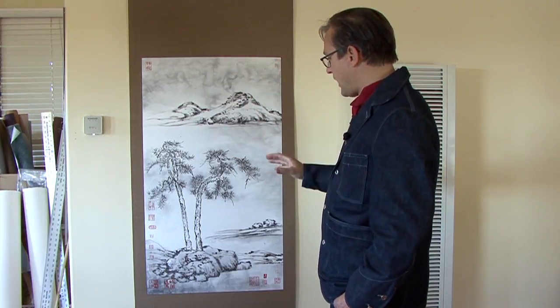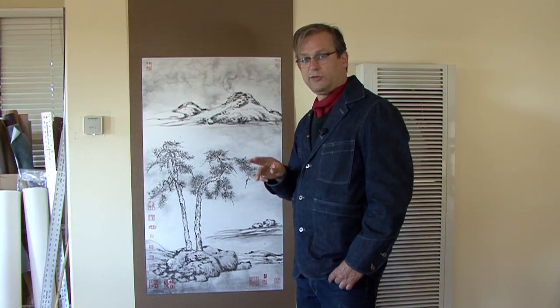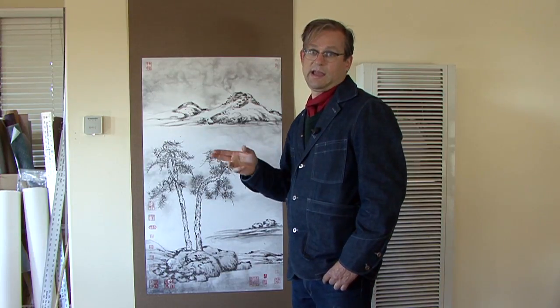It was after his wife had died, and he wrote a very moving poem about being alone in the autumn void and thinking of his wife. The reason I mention this is because there are two pine trees here — it's like two friends, or a husband and wife, being together.